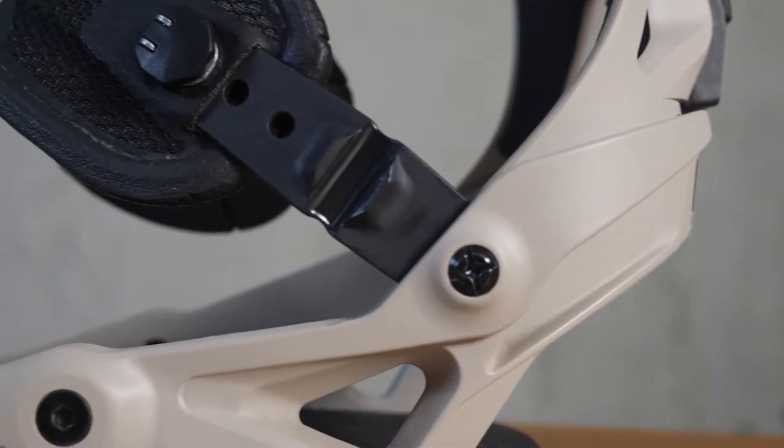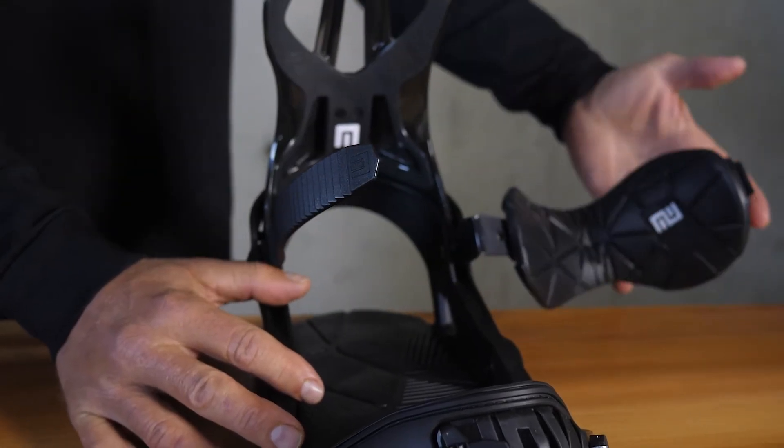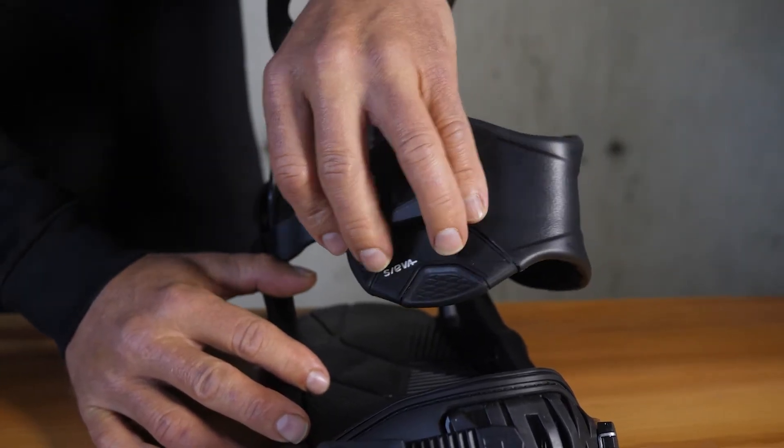We have a new hinge connector which allows you to enter the binding without stepping on the ankle strap. The ankle strap moves out of the way, you enter, close your binding — super convenient.